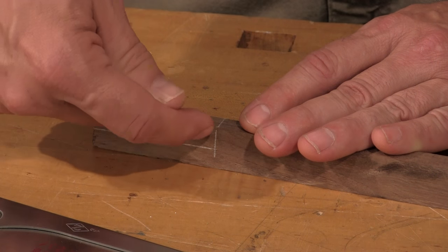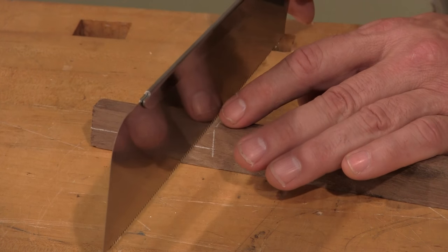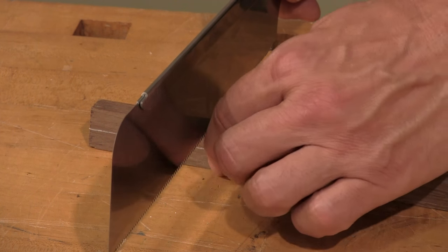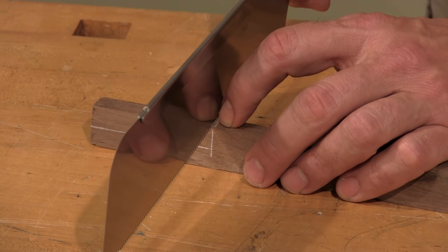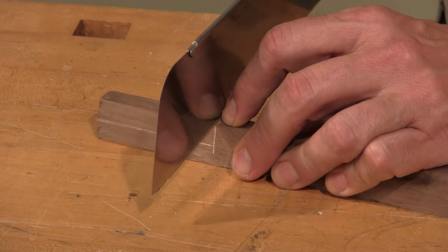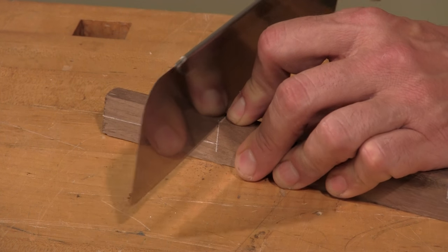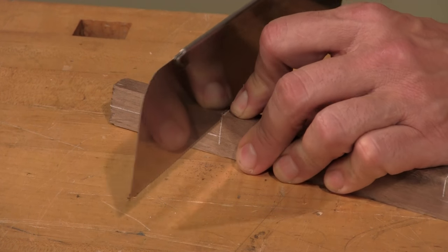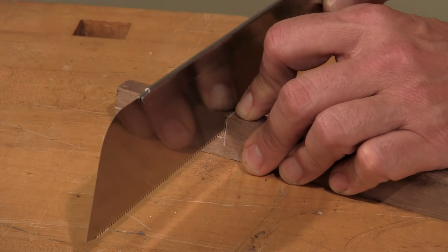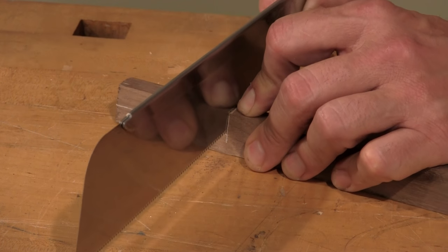First thing you do is set the length of your cut — we've already marked that here. I'm going to use my finger to locate the saw blade. As with dovetails, we're going to leave the layout line and start the cut. If you've never used a Japanese backsaw, they cut on the pull, which I find to be slightly more accurate — or easier to start, actually. I'm going to cut to the depth using the marking lines on both sides to control the depth of the cut.